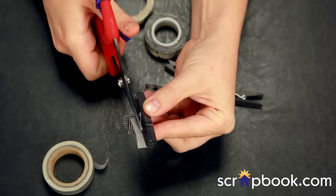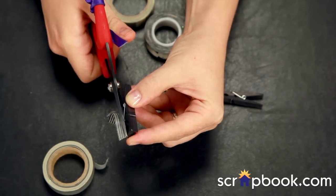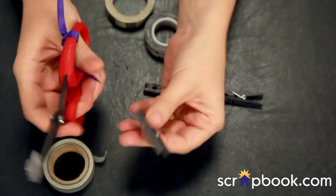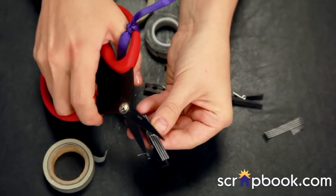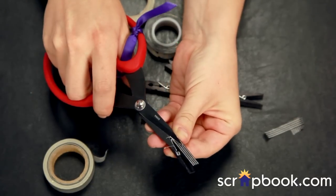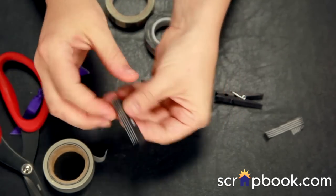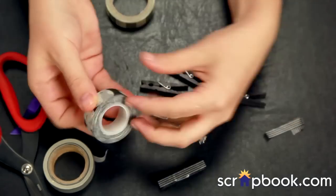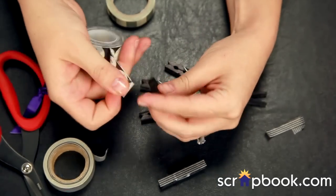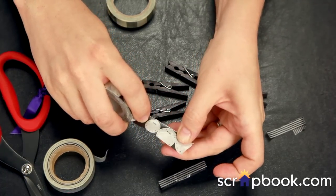I'm just putting the scissors right to the edge of my clothespin and slicing. When I turn it over, it's a perfectly straight edge because I'm using the clothespin as a guide. I'll do that again on the other side, and finally on the third and longest side. You may want to keep your scissor points behind the metal — you'll have to cut around the metal just a little bit, but it shouldn't look too funky from the front. If it does, peel up the washi a little with your finger and cut at an angle to slice off that little bit of excess. There you go — a covered clothespin.